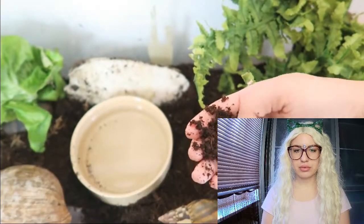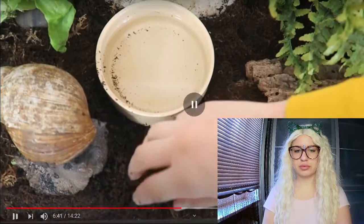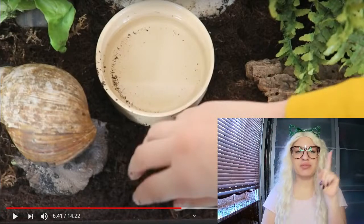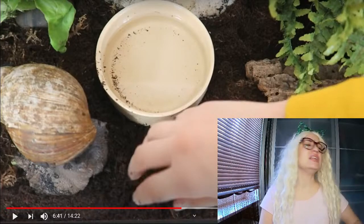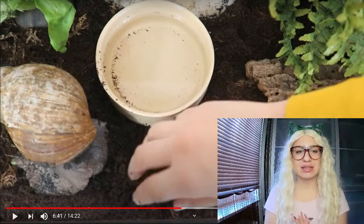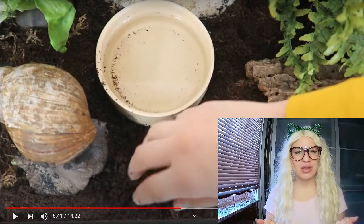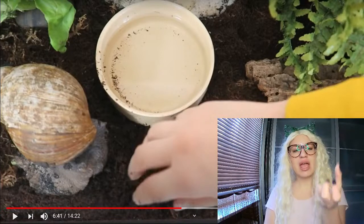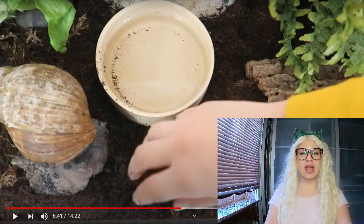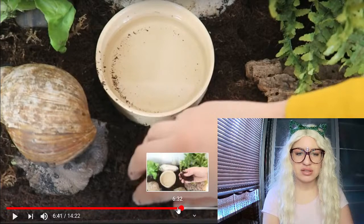The substrate she's using is coconut fiber, which she says is the best for snails - nice and firm when you roll it into a ball, but also crumbles. This is not correct again for the big snail. For the Achatina maginata ovum, it's way too dry. They like it very wet - almost swampy. If you pick up your soil and squeeze it, water should come out. It should not be crumbling - that's way too dry.